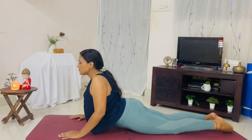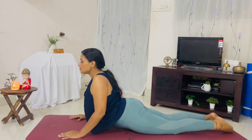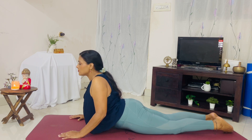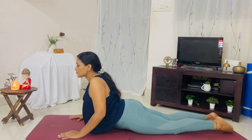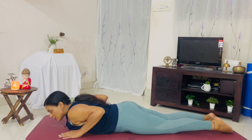Stay and breathe. The cobra pose stretches and strengthens the muscles of the uterus. It increases blood circulation through the spine and pelvis, also releases tension out of the body, keeps your uterus healthy, and regulates the menstrual cycle. Come down and release. You can repeat this posture.